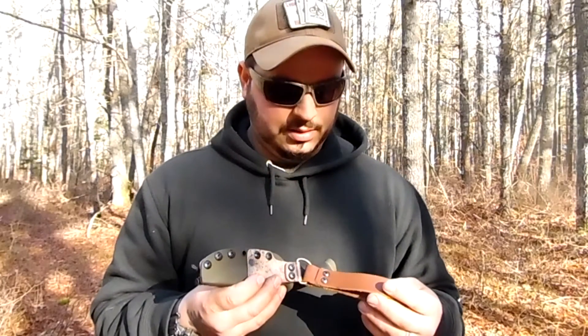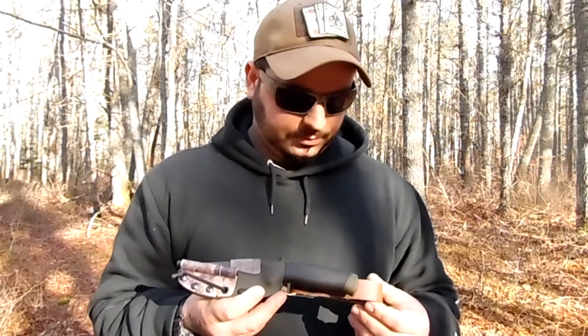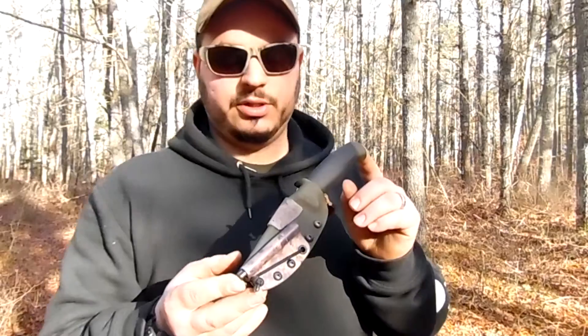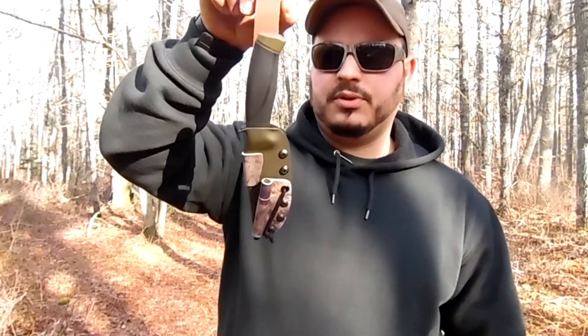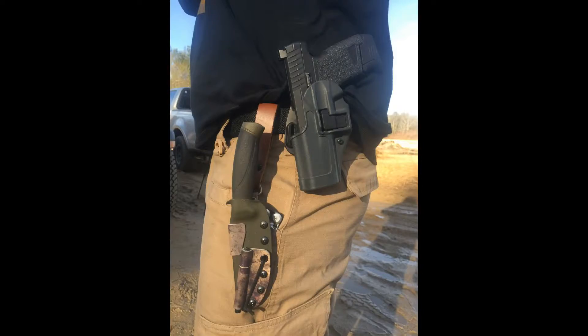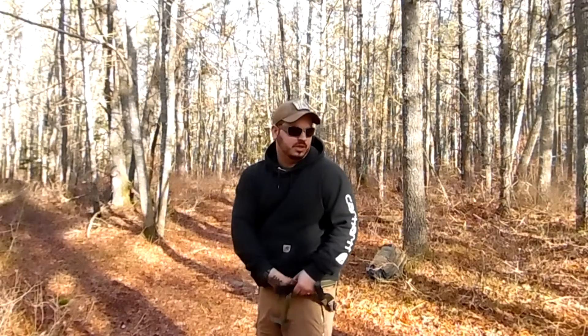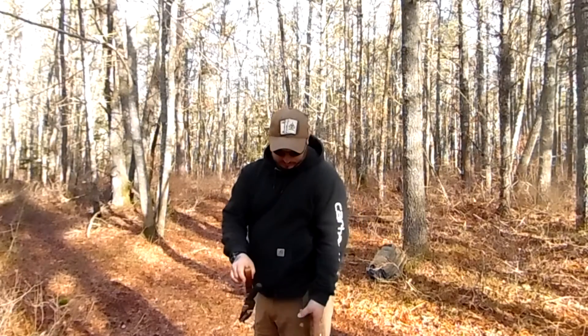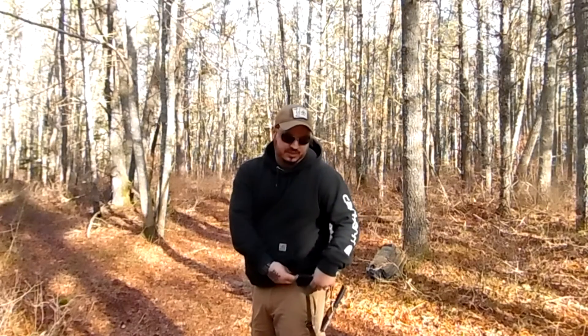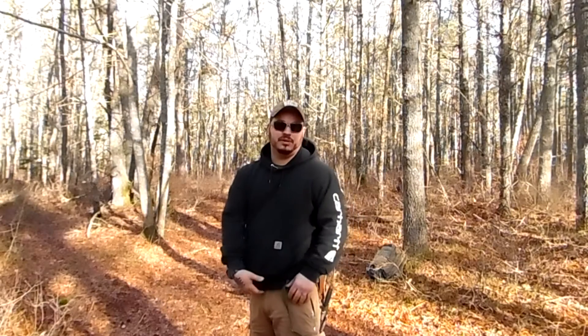I will be getting some more sheaths made. I've got a couple of trade knives I want to get done up, and I gotta get some more knives so I can get more sheaths. That's all I wanted to do — just show you the sheath. I'll throw some pictures up of it on my belt. It is a generous belt loop as well. I'm wearing an SOE gun belt right now — the belt's 1.5 inches and this thing has got plenty of room to spare. It actually looks like you could fit a battle belt through it.